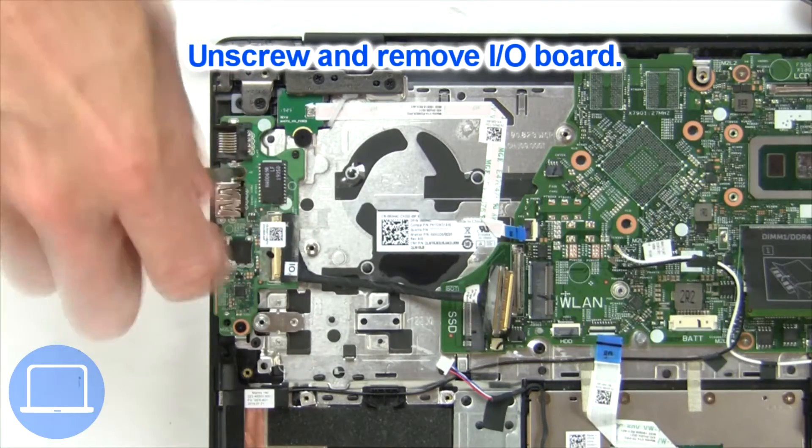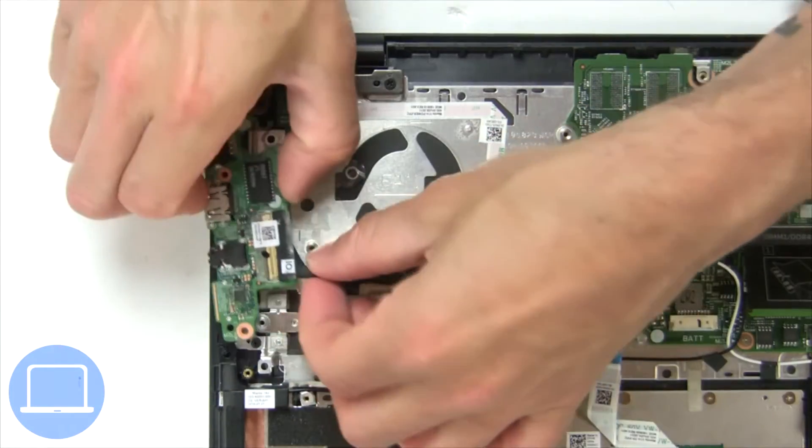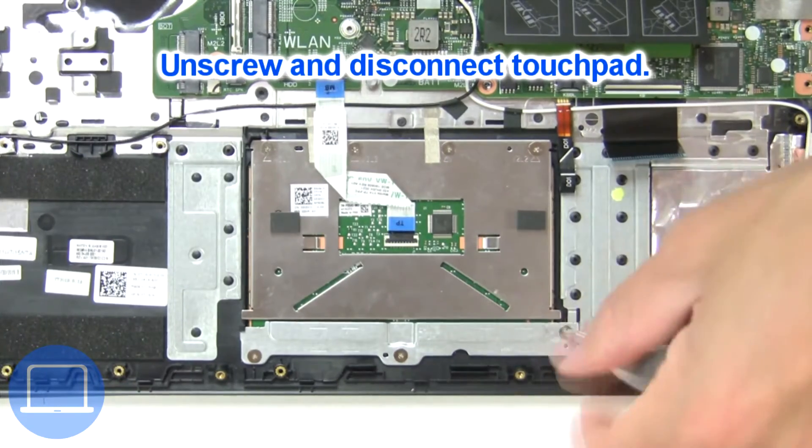Now unscrew and remove the heat sink. Now unscrew and remove the input/output board. Next unscrew and disconnect the touchpad.